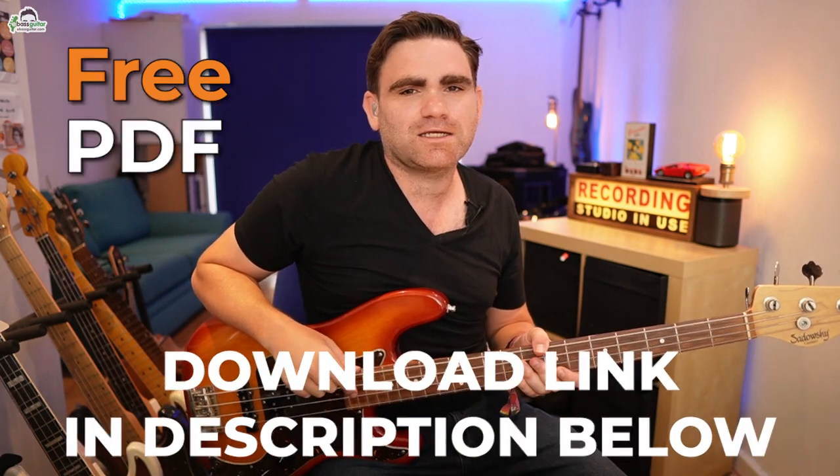You can grab your copy in the description below by clicking the link. Now, the first thing you need to understand about this bass introduction is the chord sequence running behind it. It's simply two bars of D, two bars of C, two bars of G, and then two bars of D. That makes up an eight-bar loop, which is repeated round and round for the introduction and the first sections of the song.